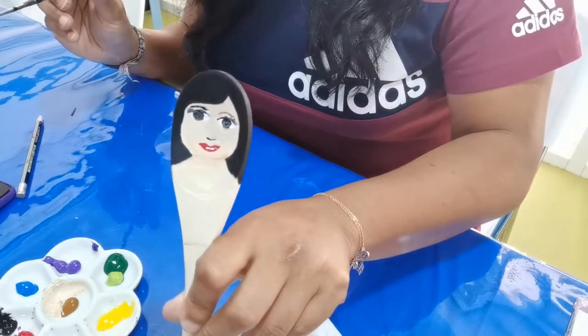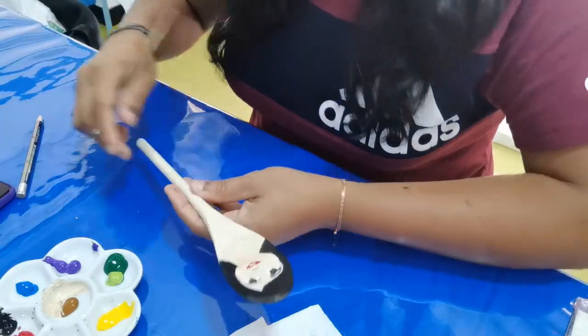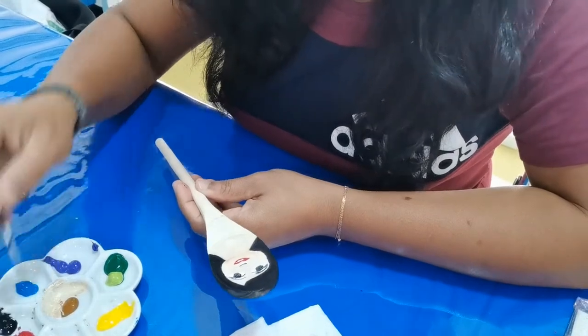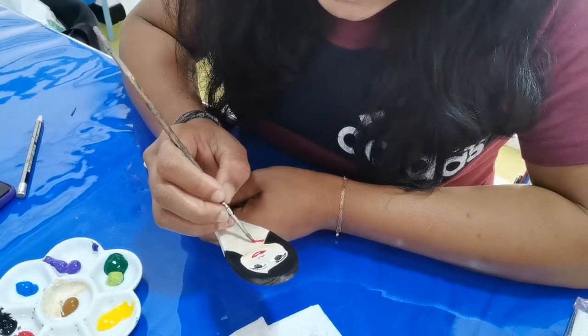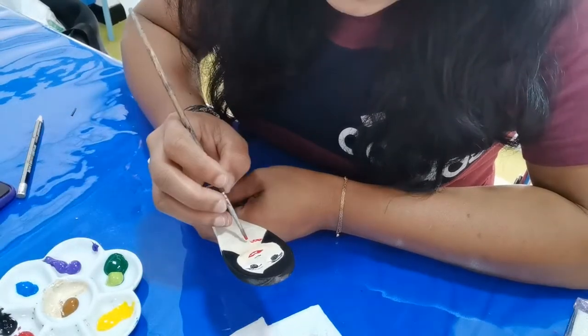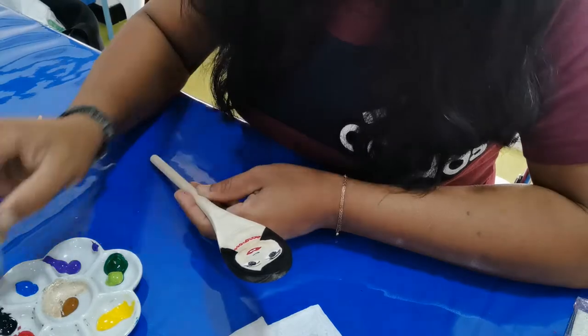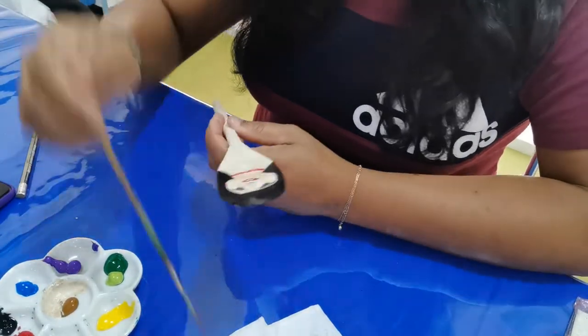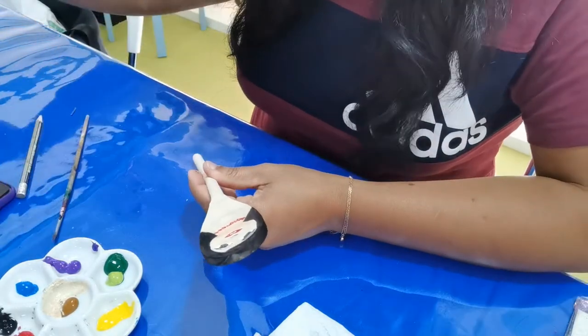Our face is almost done — it's kind of cute. I will make a nice necklace with red color, and for the dress I will use blue color.